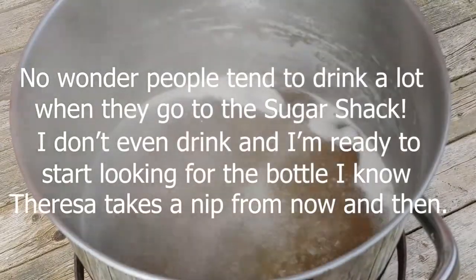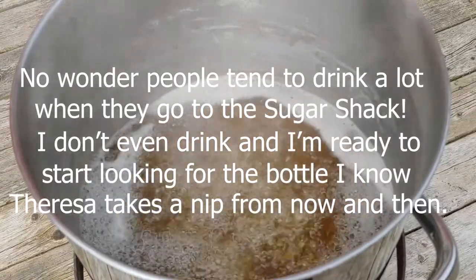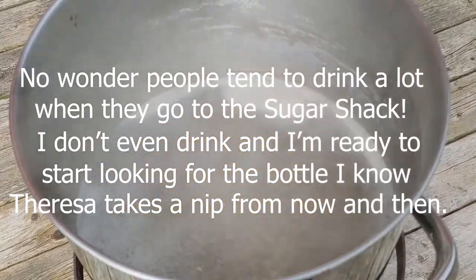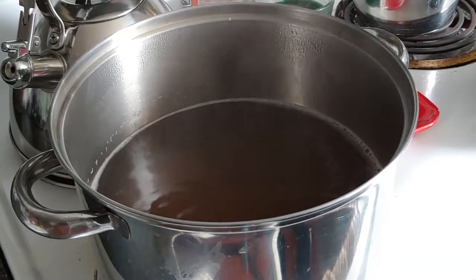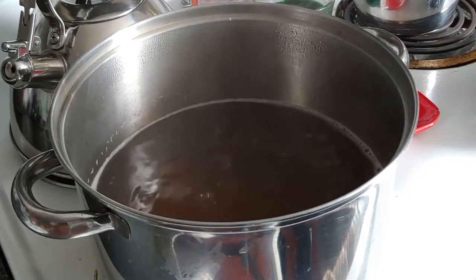Here we are now — we're getting a much darker color than it was. I'm thinking I'm going to put it in a pot and put it on the stove for a bit. I think I've boiled my five gallons down as much as I can outside on the propane burner, so now I've brought it in the house and put it in a smaller pot. We're going to finish it on the stove.